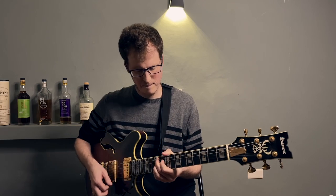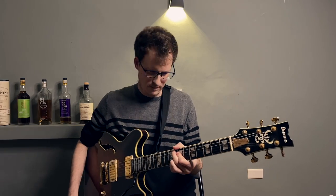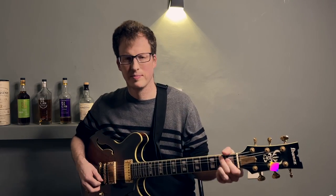Hey, Ben here. Here's a simple trick you can use to make your jazz blues playing a little more authentic. If you know a little bit about the history of the blues and the jazz blues and how it evolved over the course of the 20th century, that can really come out of your playing in some good ways. Here's a simple idea that you can use.